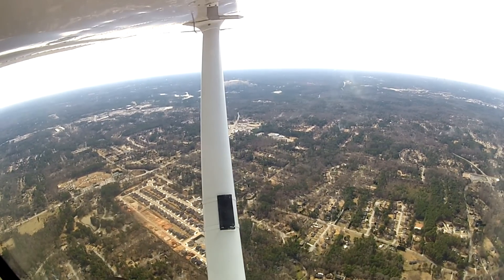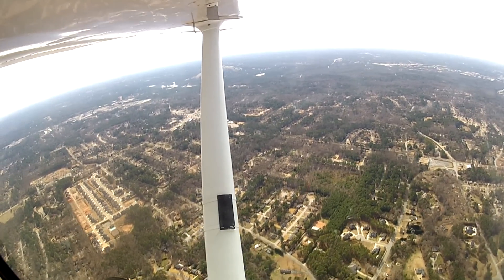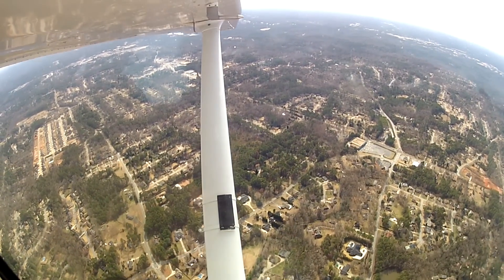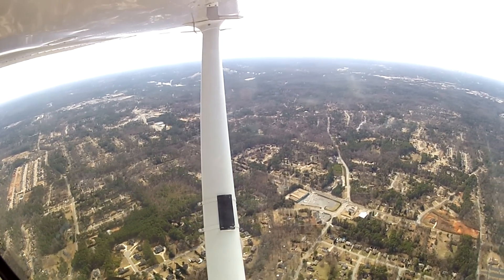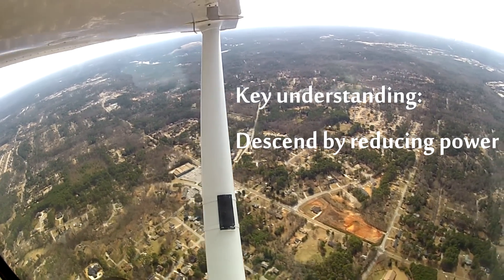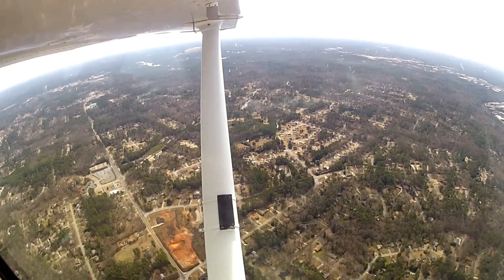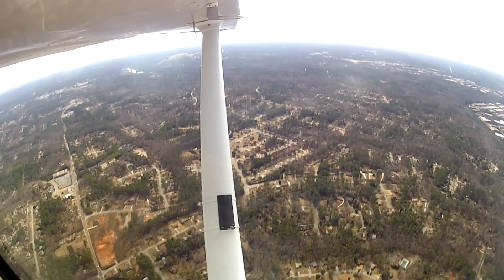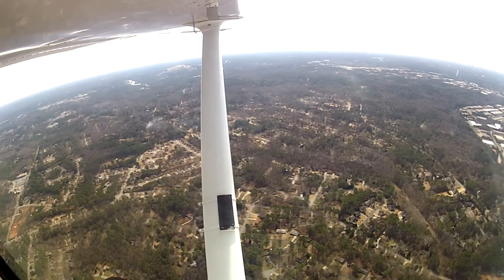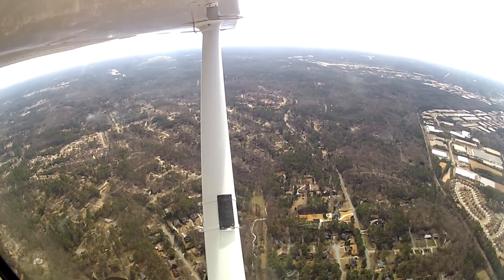We're going down to 2,600. [ATC established on DME approach.] If you have no control, just use rudder and trim only. If you need to control descent, use your power. It is going to oscillate on you — that's fine. So 2,600 until I get to PDK. If you do that fast with the trim, it's going to go out of control on you.